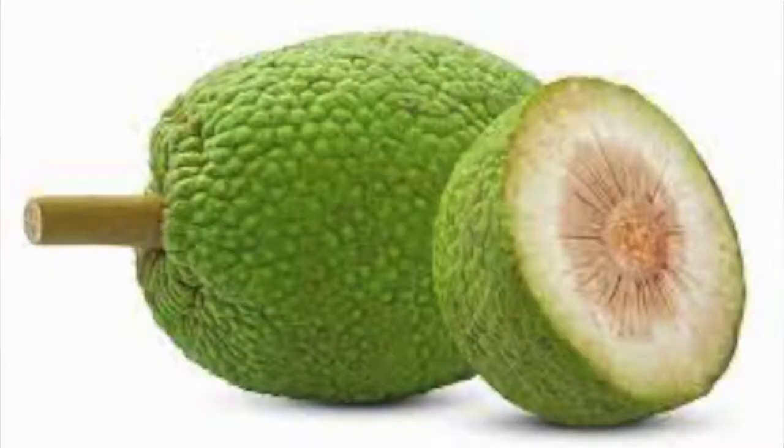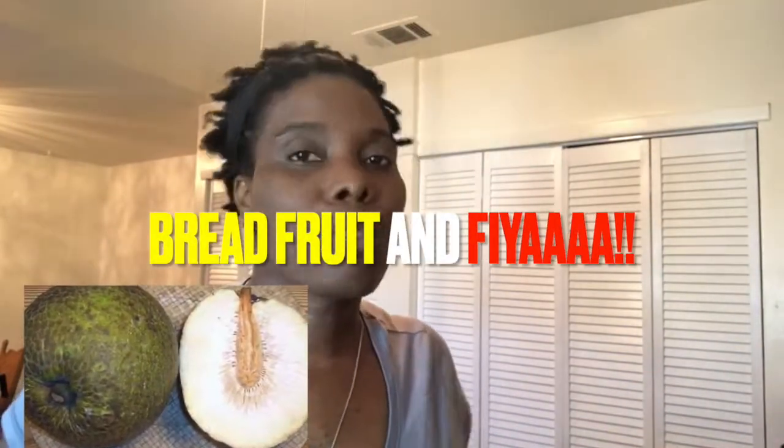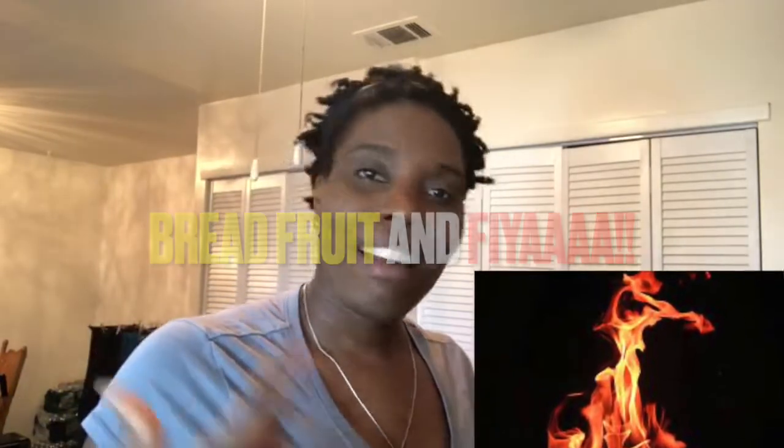Hey guys, this is Yuki Kiba right here in Kiba's place, and today all we're doing is roasting our breadfruit — because Kiba loves breadfruit and I like breadfruit too. Today I have a small one, and all you really need is breadfruit and fire. I'm doing it in-house, so join me as I get started.